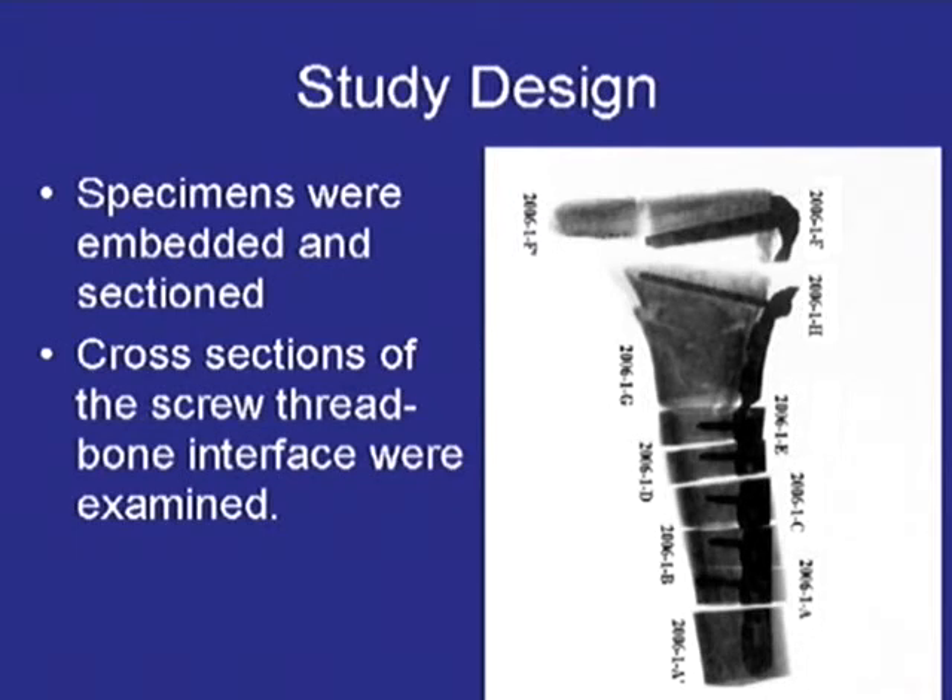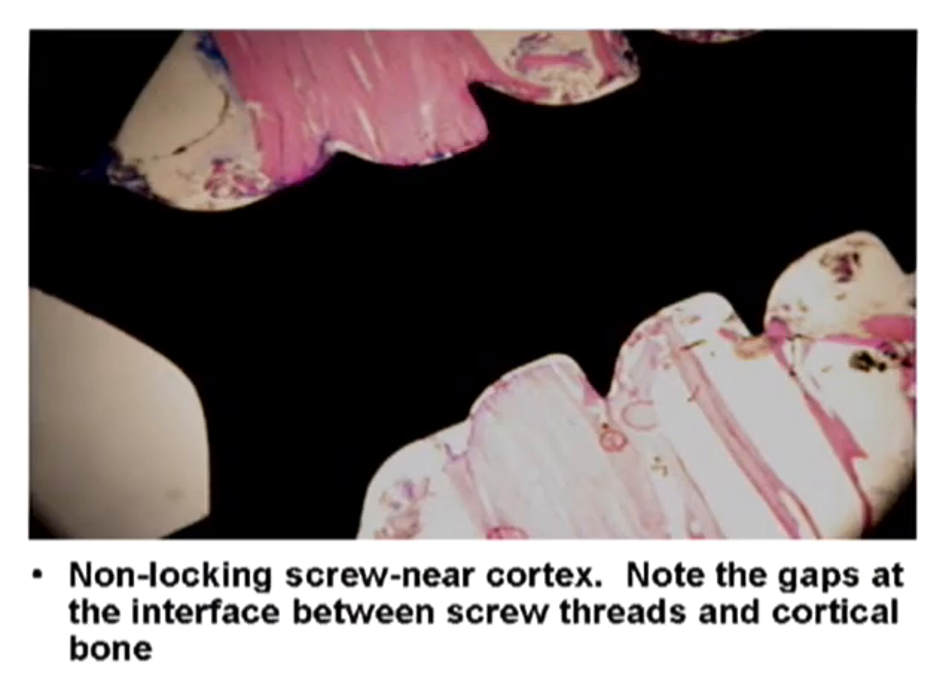We sent the specimens to a special lab in Las Vegas that took thin sections across the screws. Here is an example of a locking screw at the proximal cortex — you can see the head and a portion of the plate in the top left corner. The important finding is you can see the proximal portion of the threads showing compression as expected, and a gap in the distal portion of the threads, which has not been reported previously.